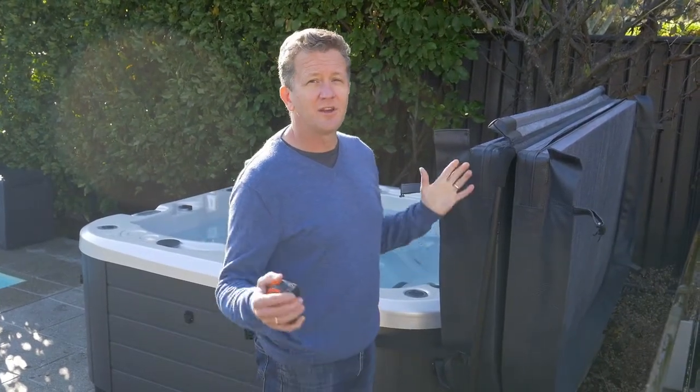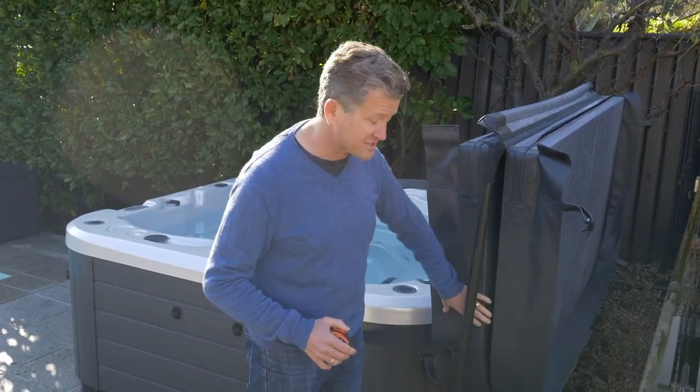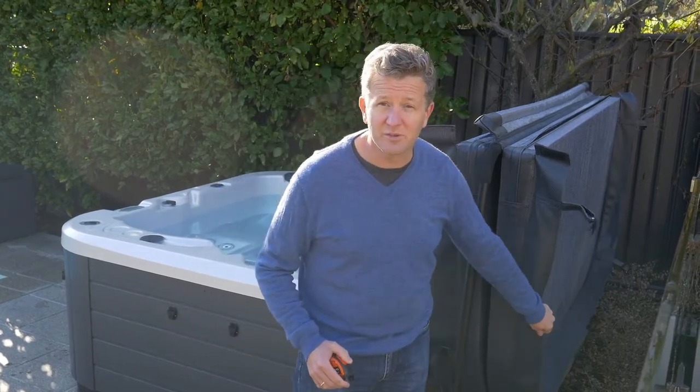Just remember, if you've got 600 millimeters, you're going to be okay. If you have any less than that, you need to start looking at it. We would suggest not going under 300 millimeters, because that's basically the thickness of the cover. And at 300 millimeters, the lip will touch the wall.